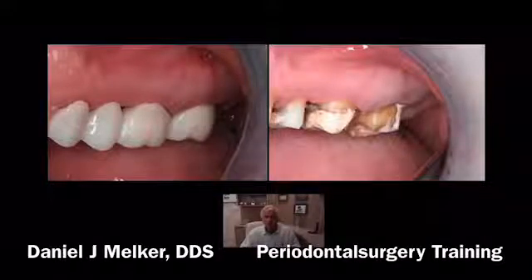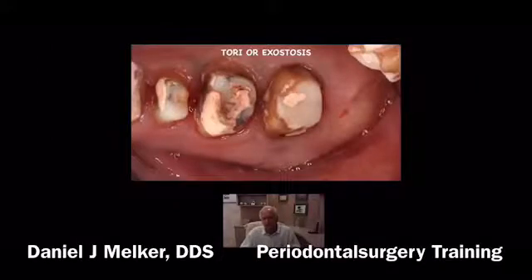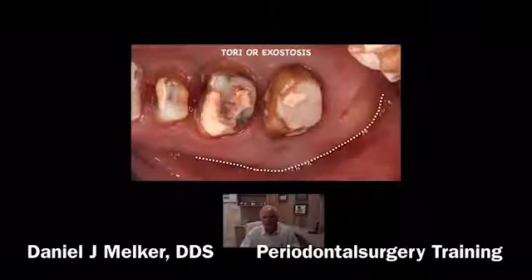I took my finger and felt it, and there's a very large exostosis — huge. You must be very slow and very meticulous when you're laying your flap back. You want to come all the way up here in the middle of the tuberosity. You don't want to be out here — that's where the bone is, and then you would work your way around.